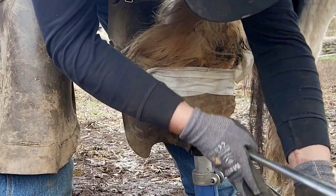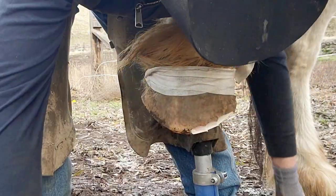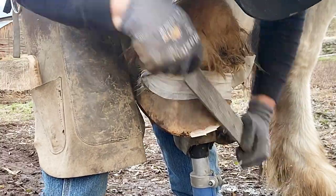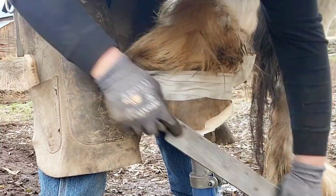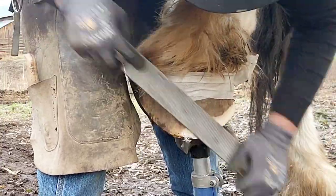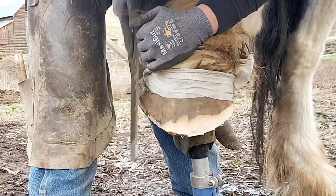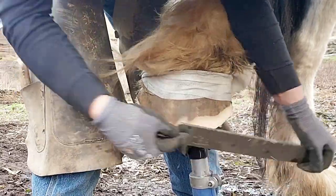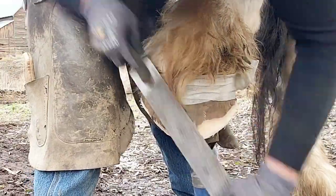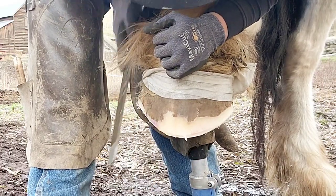I'm going to use my nippers. Generally I don't use my nippers when they're up on the stand like this because I've already done enough work on the bottom, but these have a ton of flare and a lot of hoof wall. Horses have a 60-40 weight ratio — 60% of their weight is on the front two feet and 40% on the back. So we don't see the backs being as flared as often as the front. A lot of your flare and problems come in front because that's where the weight is being displaced.